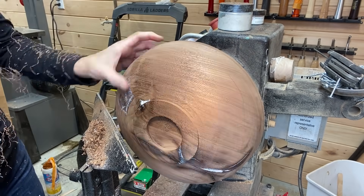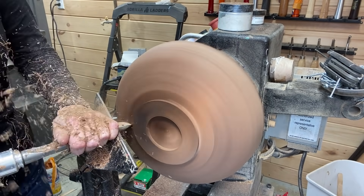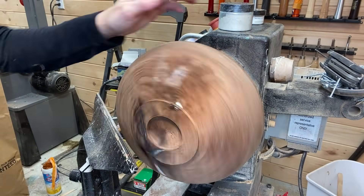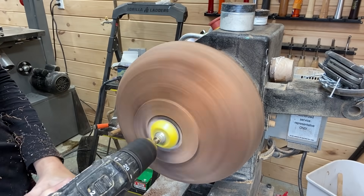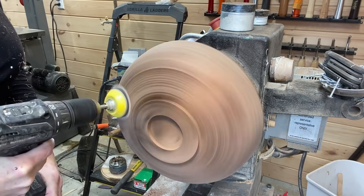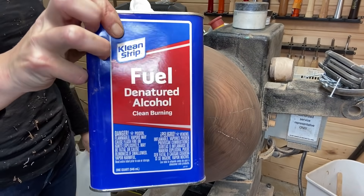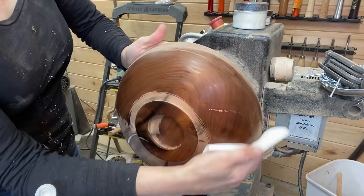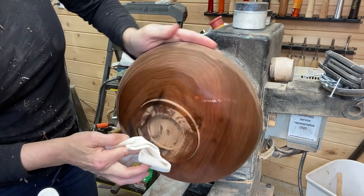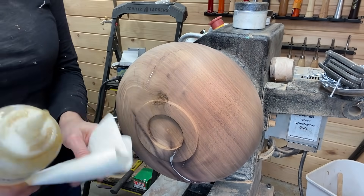If you're new to woodturning or newish, I'm going to share something that took me a while to get used to — when something you're doing looks messy like this before you turn away the resin or the Easy Inlay, it's easy to get frustrated. It's not going to look perfect, it's going to look far from perfect, and sometimes it takes a while. So don't give up if you start something and it's messy — you just have to keep going. At least that's how I learned.